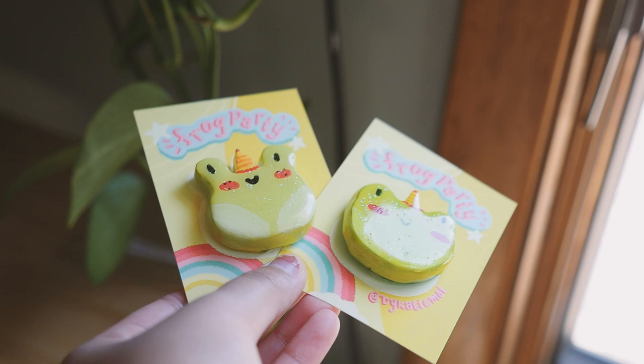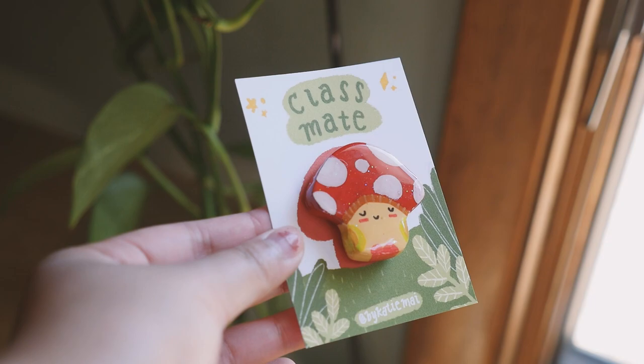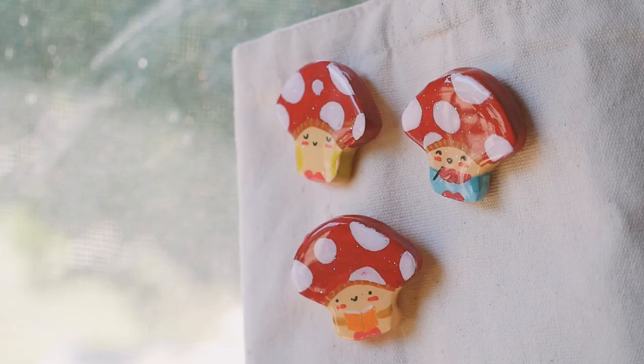Hi everybody, I'm Katie and welcome to my third studio vlog. Today I'll be showing you how I made these clay pins for my shop. I would just like to say hi to all my new subscribers — there are almost a thousand of you and I'm so grateful that you guys enjoy my videos. It makes me so happy.